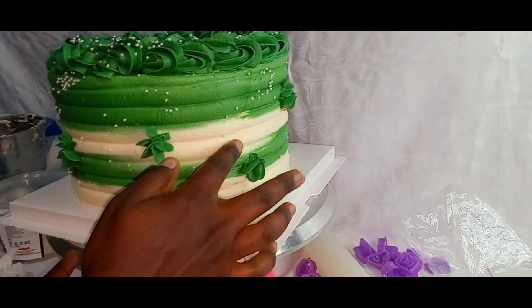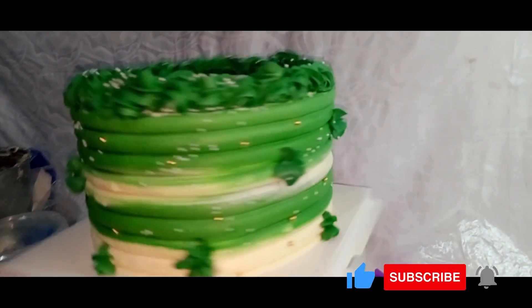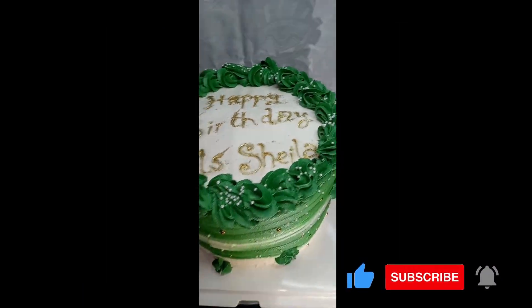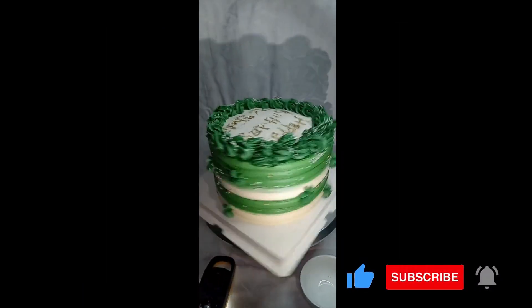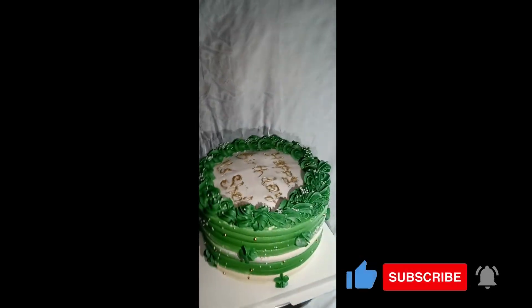Then I'll move on to slowly adding the gold sprinkles one by one, throwing those at the cake as well. This is the final look of our cake which we'll be delivering to Miss Sheila. Happy birthday Miss Sheila, and God bless you. Thanks to her department for purchasing this from us for her — God bless you all.